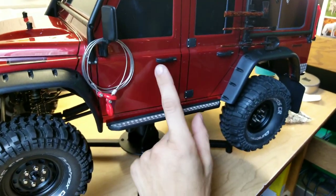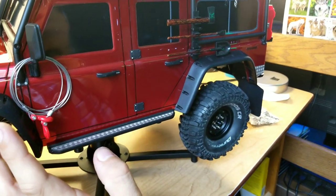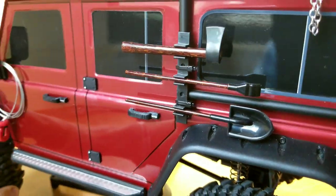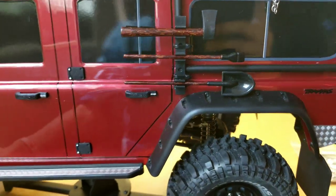Not the door handles most people get — these are the cheapest I could find. 3D printed. Looks way better than stock. These are not ProLine accessories. I will not buy ProLine because I think it's just ridiculous what they charge.